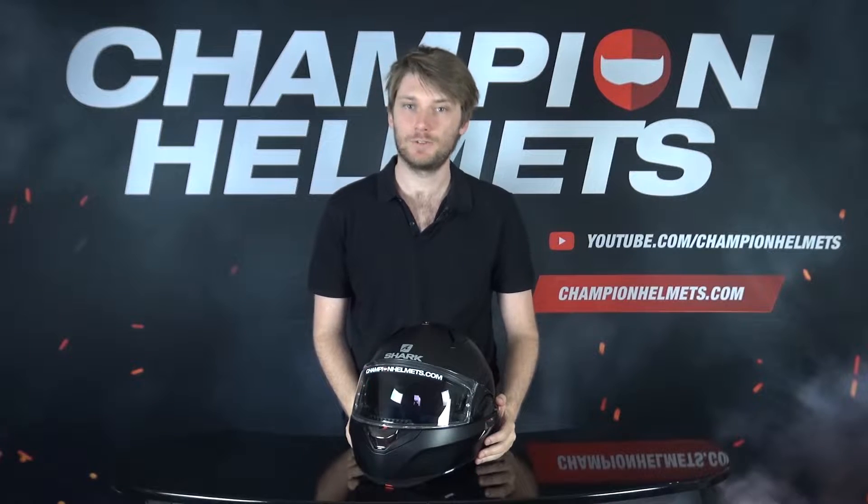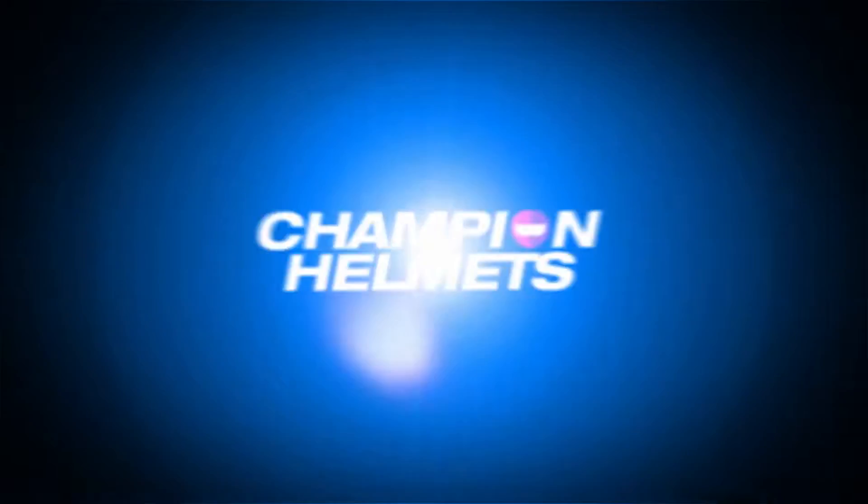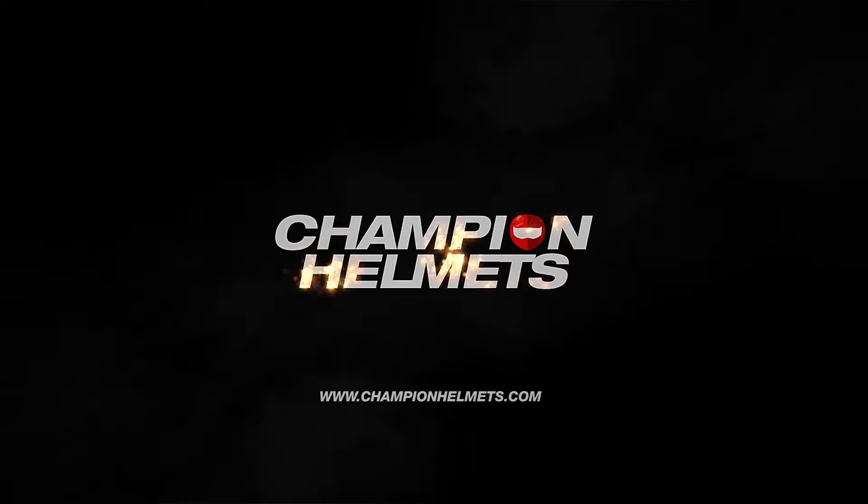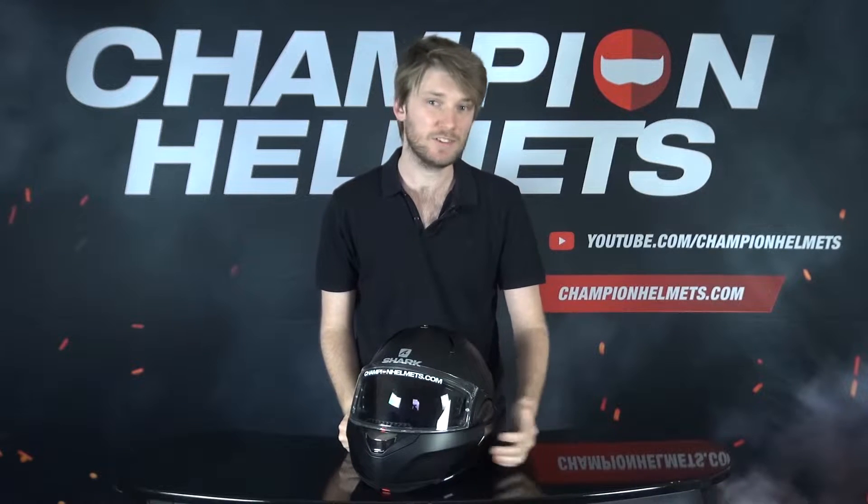Hey everyone and welcome to our riding review of Shark's EVO 1.2. The Shark EVO 1.2 is an interesting modular helmet.